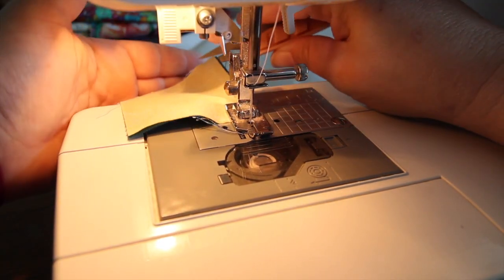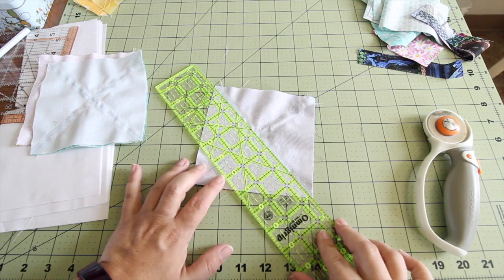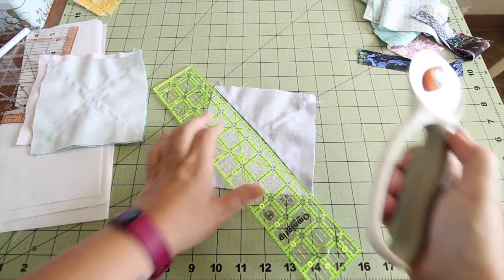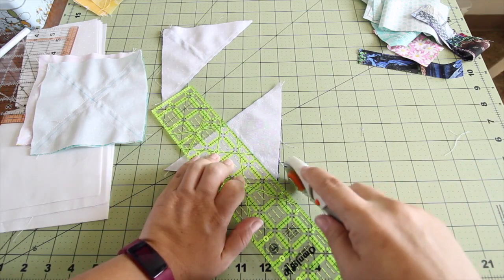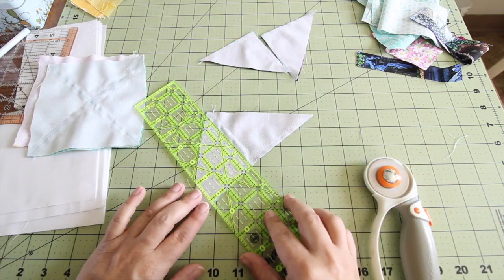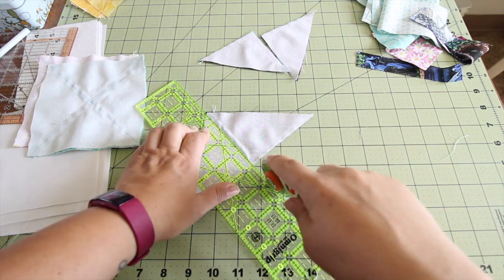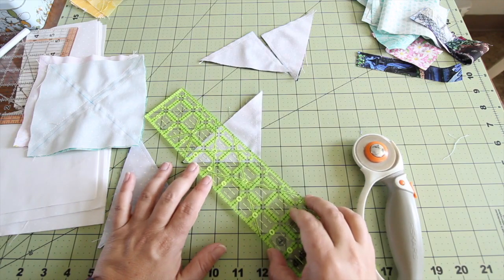Now we're going to cut on that drawn line in both directions, and then we're going to cut in the middle of those triangles, so then we have eight half-square triangles. Make sure and line up those lines right in the middle.